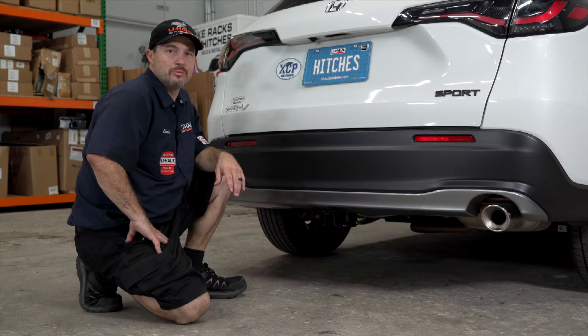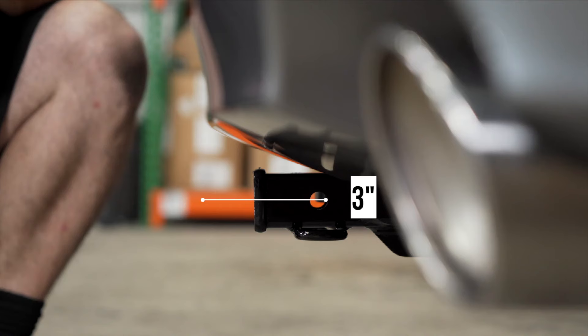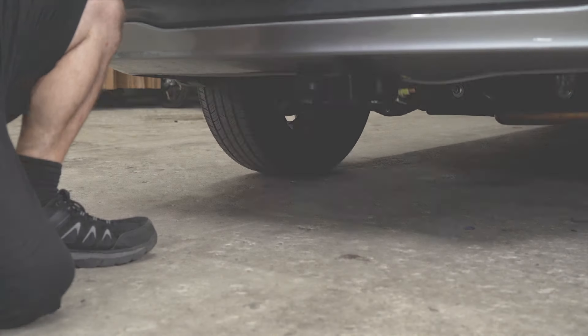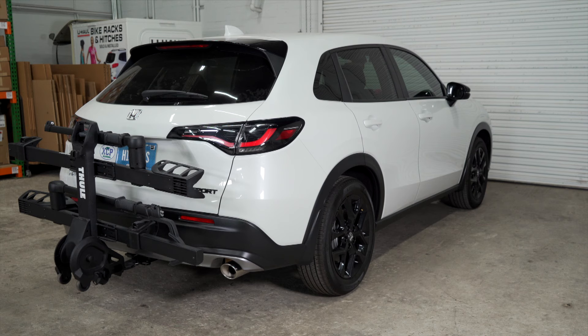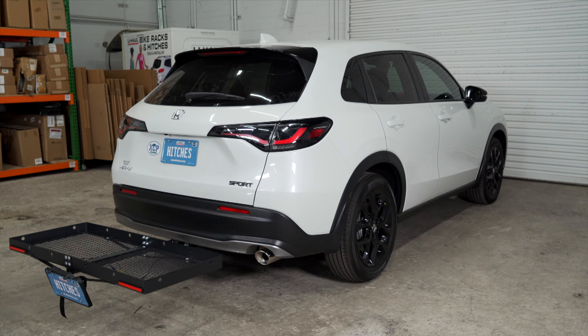Now that our hitch is installed, we've pulled the vehicle onto level ground to show you some important measurements. This is an inch and a quarter receiver. From the pinhole to the end of the bumper is three inches. From the ground to the top of the receiver is 13 inches. These measurements will help you determine the necessary length, rise, or drop of your hitch accessories like a ball mount, bike rack, ski carrier, or cargo carrier.